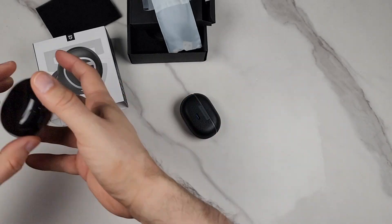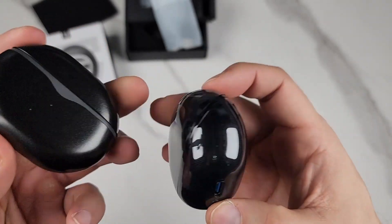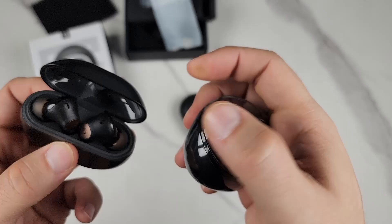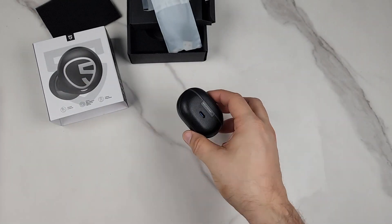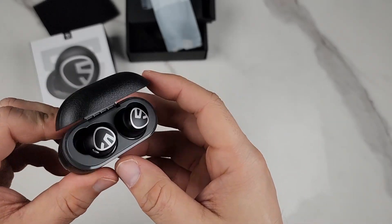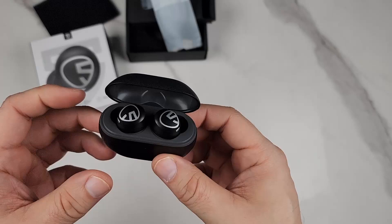I own different types of products from Soundpeats. I have their Clear — those are more like higher-end earbuds from Soundpeats, and they're great. But I still gravitate to these Free2 Classics. These are just, to me, the best sounding clear headphones you could get.